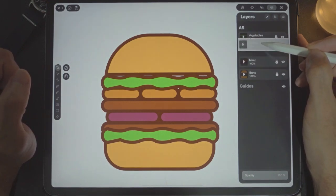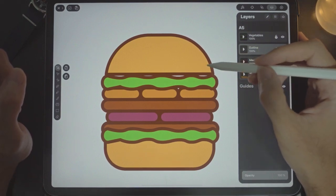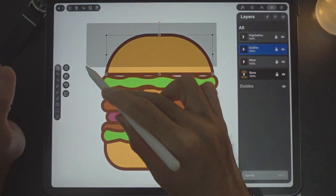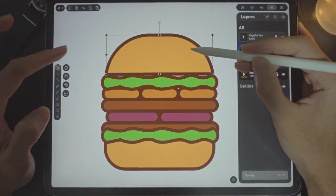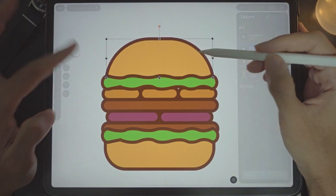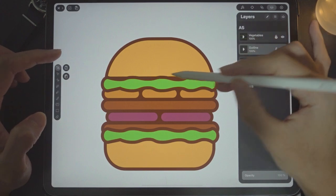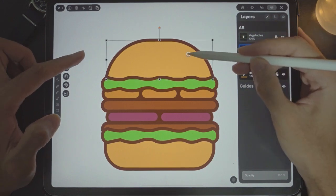For the meat we need the outline — remember the outline has to be above the meat. Next we need to reposition everything. Unlock the bun layer and move things. There's a gap here — move the vegetables down. Select the outline and bun and move downwards so you only see curves. Done.